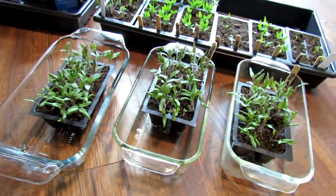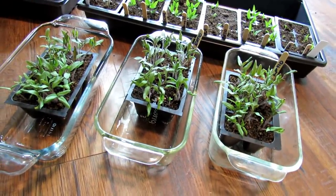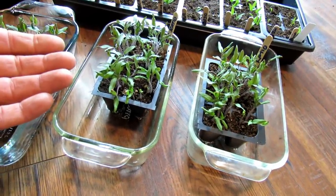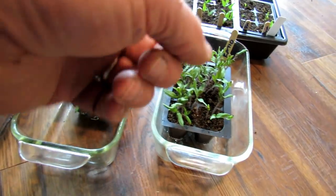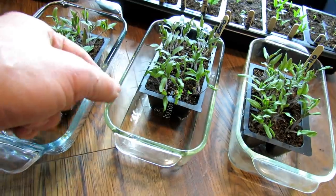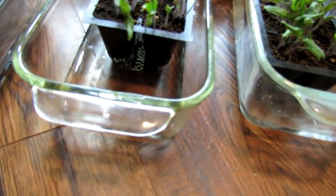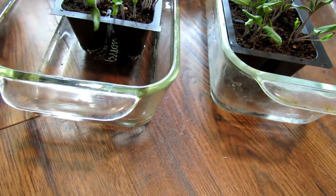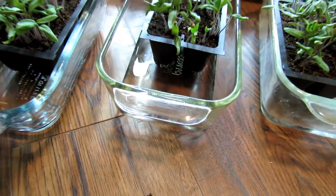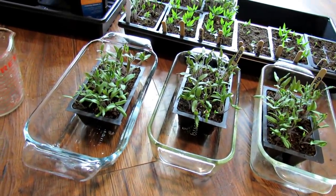I know from my other videos that if I use a concentration like this on the leaves it would damage the leaves. What I want to see is if a higher concentration damages the root systems at a one-to-one ratio, a two-to-one ratio, and straight hydrogen peroxide. You can see it bubbling — that's the hydrogen peroxide going to work, getting absorbed into the starting mix from the bottom. This should kill off any kind of fungi and any disease problems.